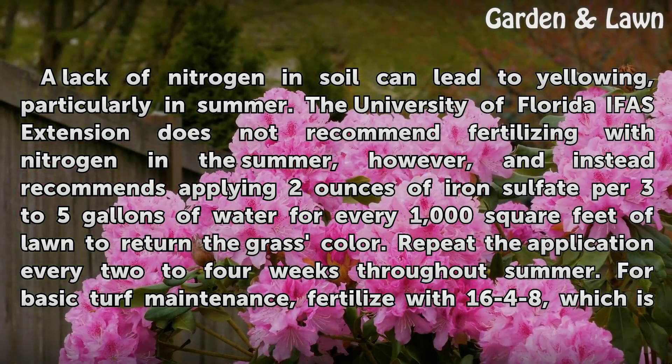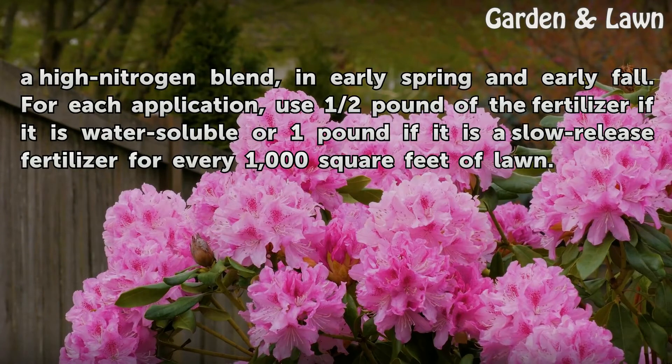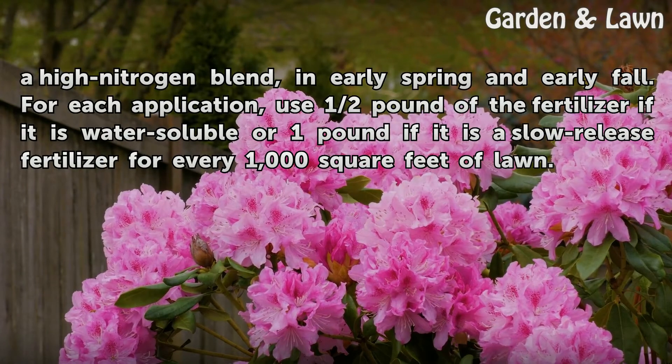For basic turf maintenance, fertilize with 16-4-8, which is a high nitrogen blend, in early spring and early fall. For each application, use half a pound of the fertilizer if it is water-soluble, or one pound if it is a slow-release fertilizer, for every 1,000 square feet of lawn.